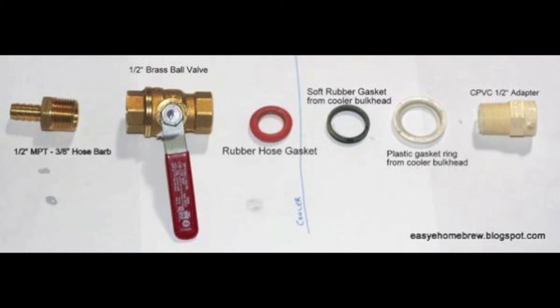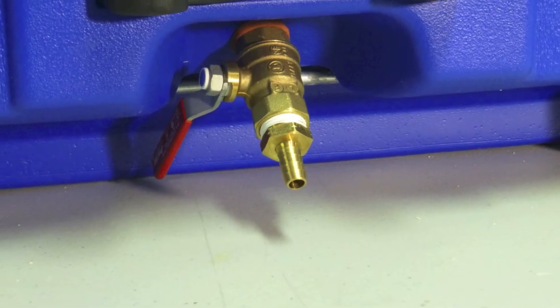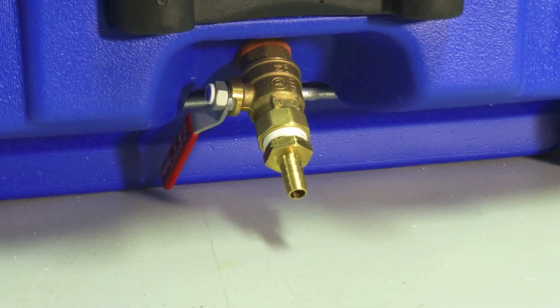Here's an outline of the pieces you need to purchase for your spigot. I used brass because that was what was available for me at Home Depot. The two soft rubber gaskets and the plastic gasket ring were already part of the cooler, so keep those. This is what it should look like all assembled.